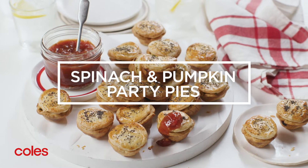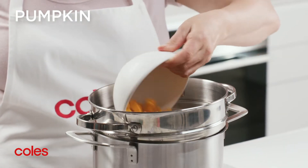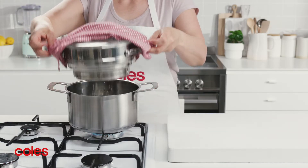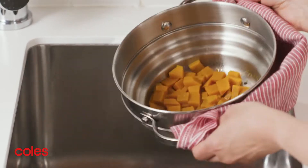Spinach and Pumpkin Party Pies. Start by cooking the pumpkin in the steamer over a saucepan of simmering water for 10 minutes or until tender. Drain well and set aside to cool.